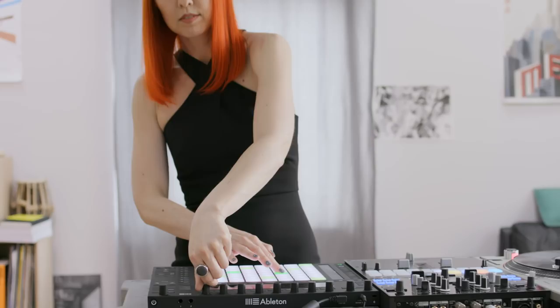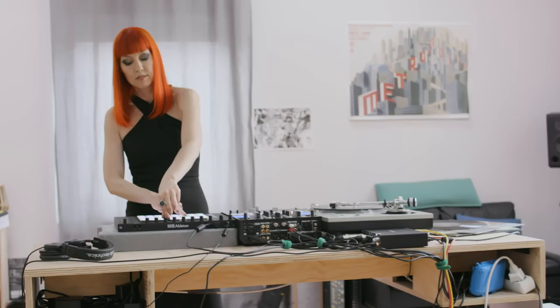Thanks for watching the walkthrough. I had so much fun putting together this live performance, and I hope some of these tips help you with your own projects. I'll see you next time.